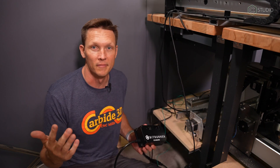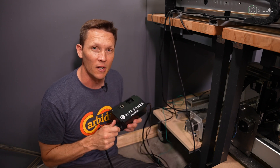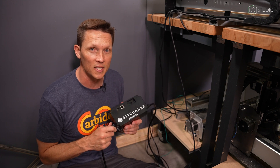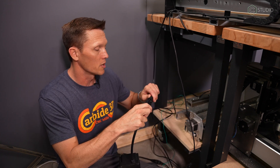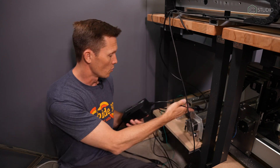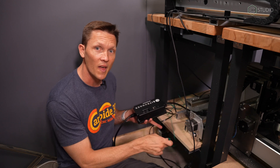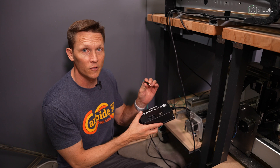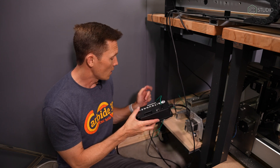Here we are underneath our Pro XXL getting ready to install the BitRunner. Just a few easy connections — it's not a hard process. Already plugged it into the power; go ahead and take the other power end and plug your router into that side. That's done — that's number one. Number two, your optional connection is going to be the ground, so you don't have to mess with a screw or go interior. This is straight plug and play.